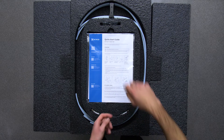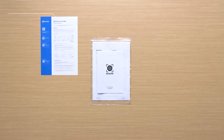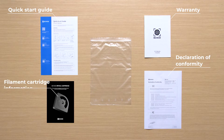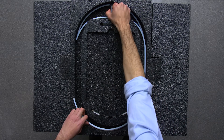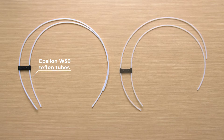In the top piece of foam you'll find the Smart Cabinet documentation. It includes the quick start guide, the warranty, the declaration of conformity, and a leaflet about the filament cartridge. You'll also find two sets of Teflon tubes. If you have purchased a BCN3D Epsilon W50, use the longer set. For an Epsilon W27, use the short set.